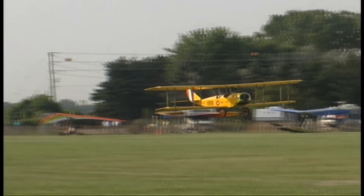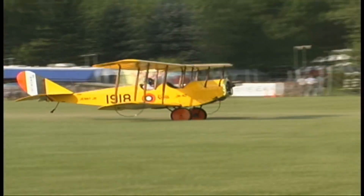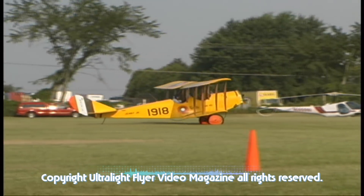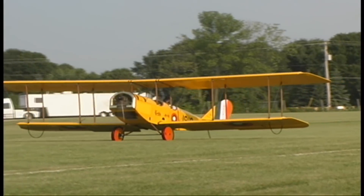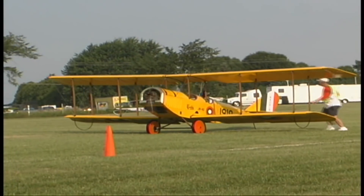Richard, this is one beautiful little airplane you got here — what's this thing called? This is called the Jenny. It's a two-thirds scale JN4D Jenny.